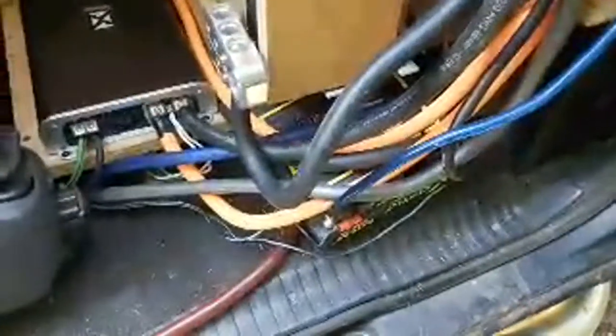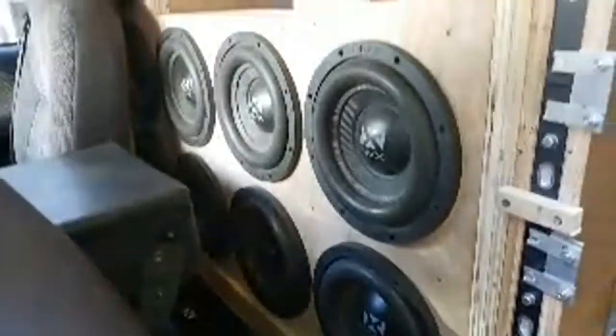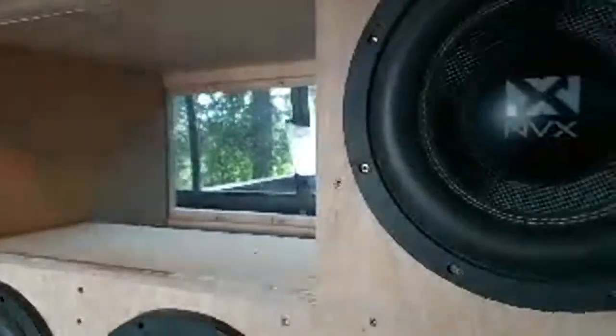I have a BatCap X700 down there, two NVX 2700.1s, and 10 ten-inch NVX BCWs. A lot of people don't realize I actually have a clear plexiglass window in the back of my port.